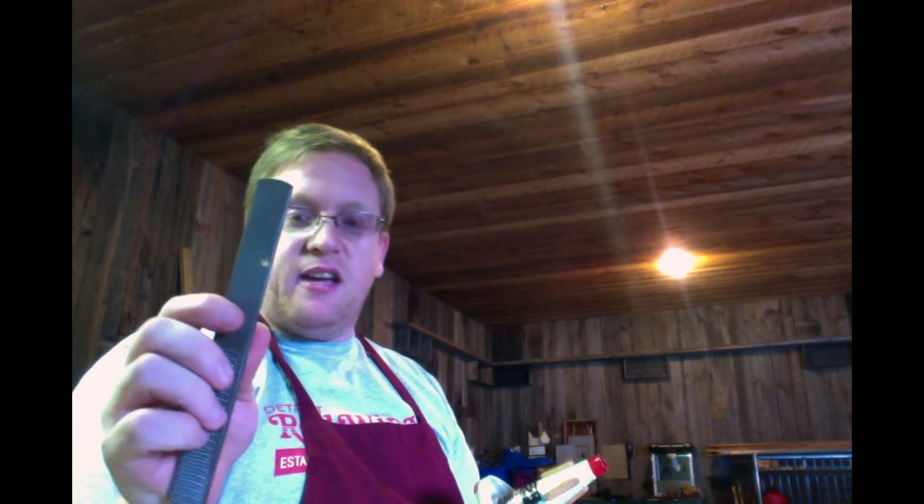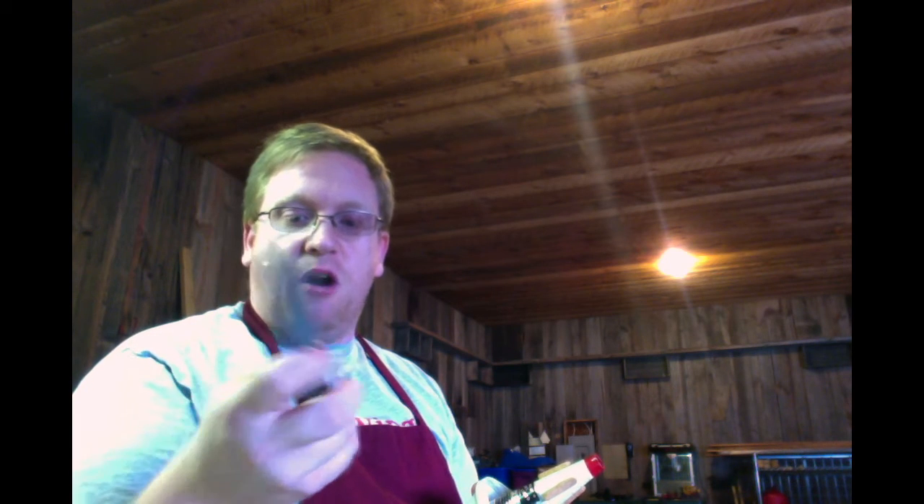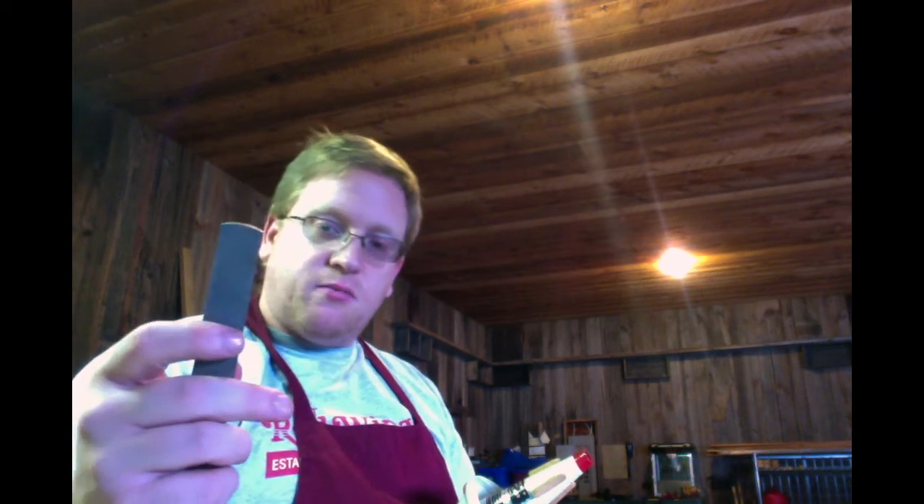What you need to do is sand or file the corks down. I take a flat file like this — it's got four different sides to it. One has a rounded edge and the other side is flat, with different textures all around it. I will take the flat, smoother texture, the one that doesn't have quite so many points on it, and I will gradually go around.